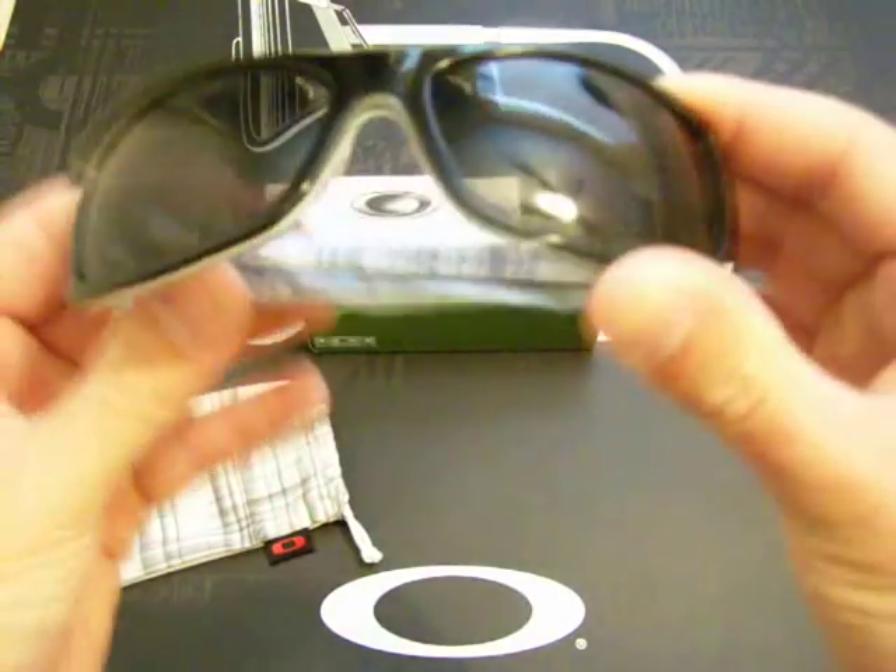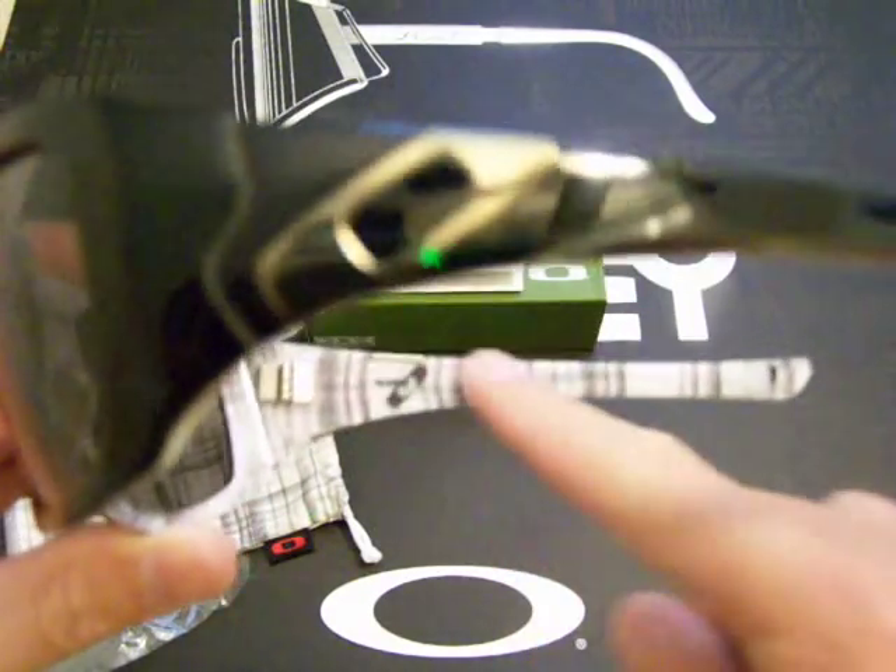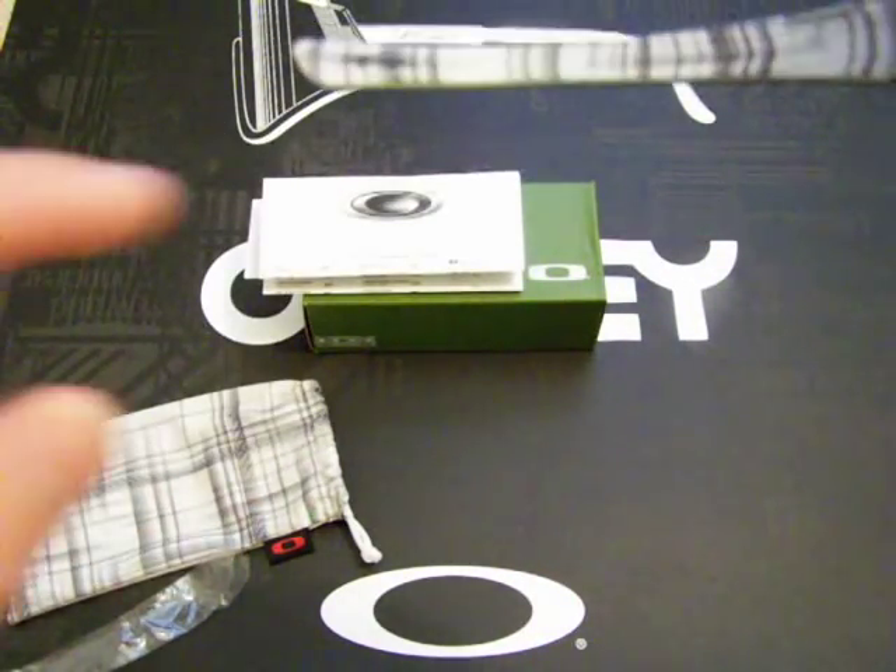Here you go. It has the same kind of theme on the inside — the same plaid theme and all that good stuff. And then on this side, it actually has this signature. It's really small; I'm not sure if you can see it or not.